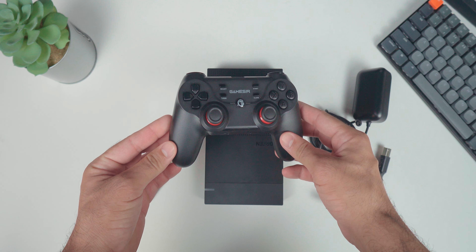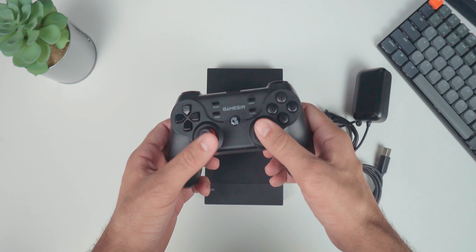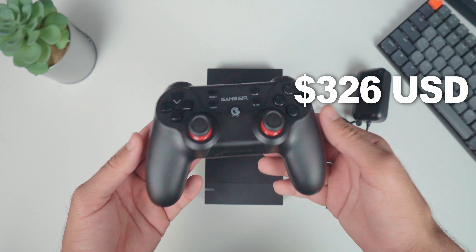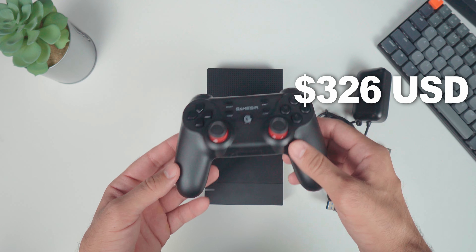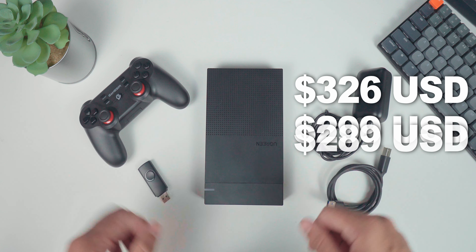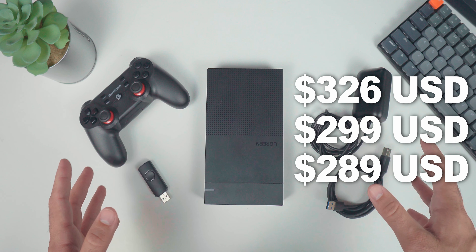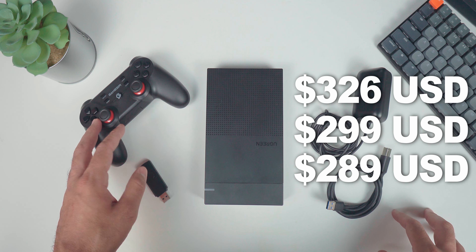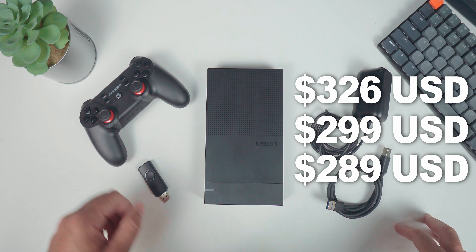My package also came with a GameStar T3, which if you order from their website you can add. In total, it would be $326 USD if you want the gamepad and everything, $299 if you just want the hard drive, or if you go on Amazon you can get it for $289. The T3 just registers as an Xbox 360 controller and it's usually about $30 on Amazon, so they're not really charging you anything extra — it's just a convenience thing if you want to have it all together.